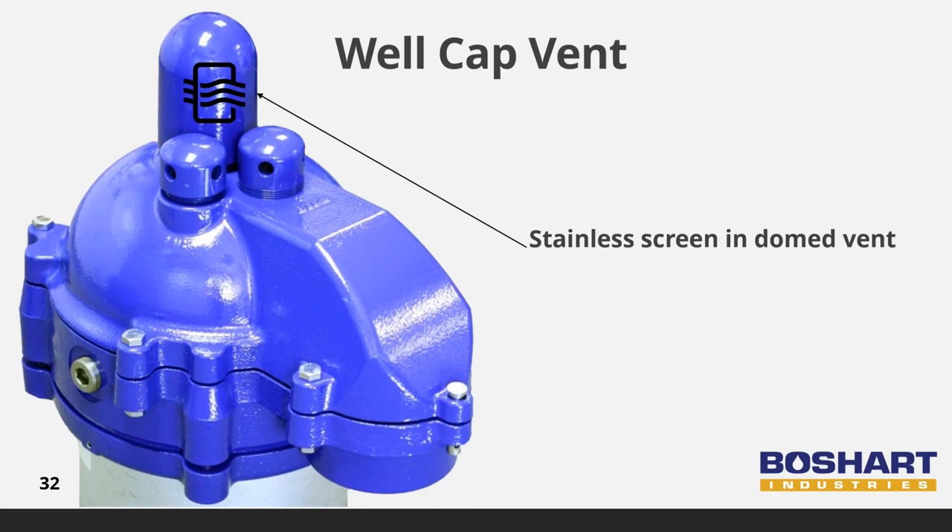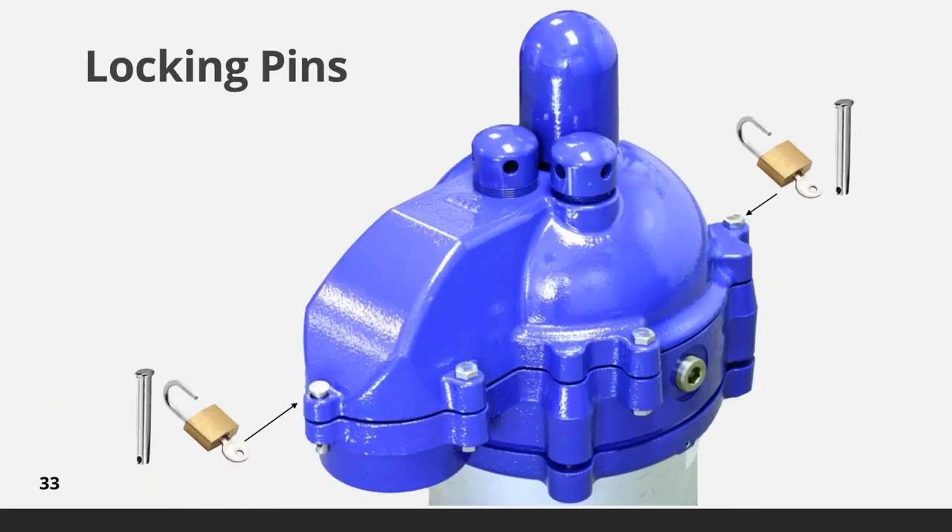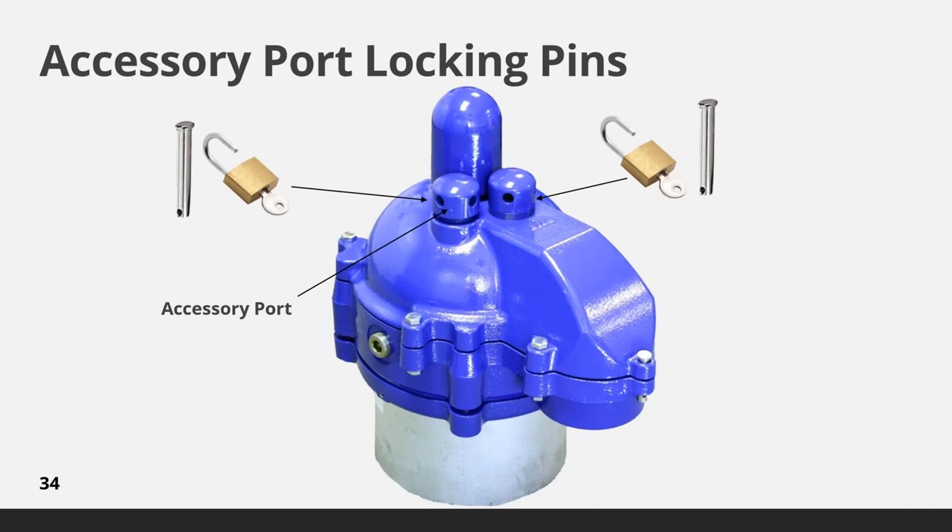Venting of the well is crucial to allow the well to breathe. The vent avoids the creation of a vacuum in the well during the pumping cycle due to the drop in water level. Equally important, air in the well must be able to escape as the water level rises back to the normal static water level after the pumping cycle. The well caps are lockable and tamper-proof — two heavy duty stainless steel locking pins secure the top cover, making it impossible to gain access to the well chamber even if all the bolts are removed. Since not all well installations are regularly monitored, the vent and two accessory port caps are locked with internal stainless steel locking pins. For installations where frequent monitoring is required, these pins can be removed and replaced with external heavy duty stainless steel locking pins.